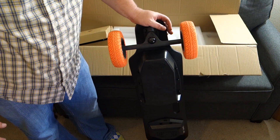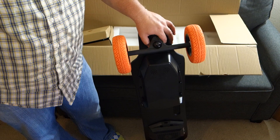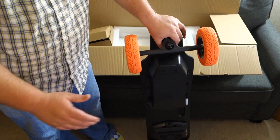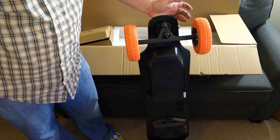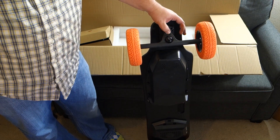We will definitely be plugging this in, letting it charge up, and giving it a go to see how it rides. I actually start a new job next week, and my goal is to be able to ride this to the bus station and ride the bus into work so I can get rid of my car. If you have any questions, feel free to ask in the comments below — I'll do my best to answer. I hope you have an amazing day.